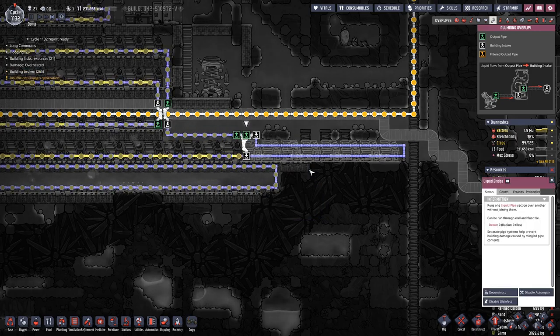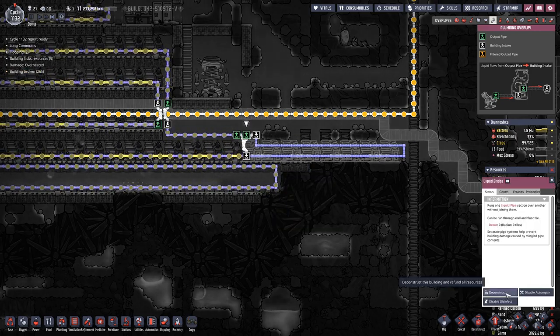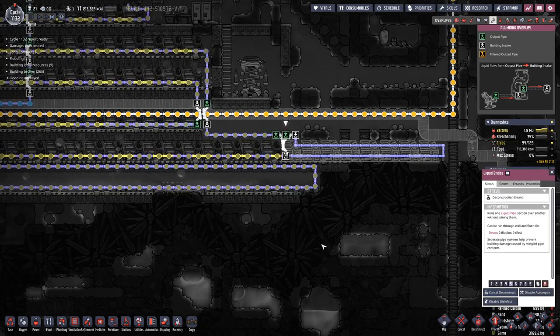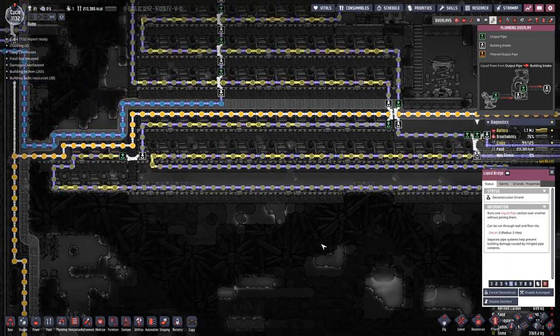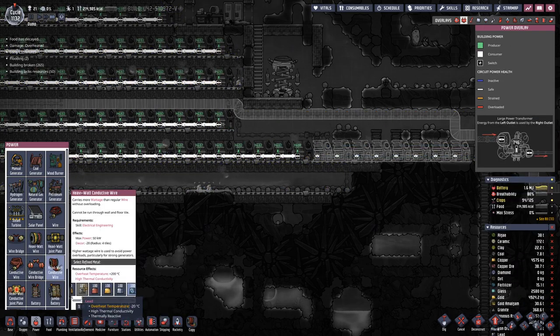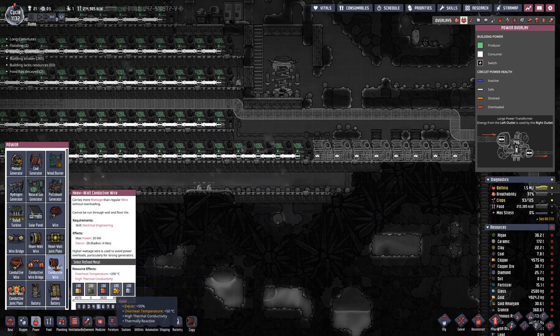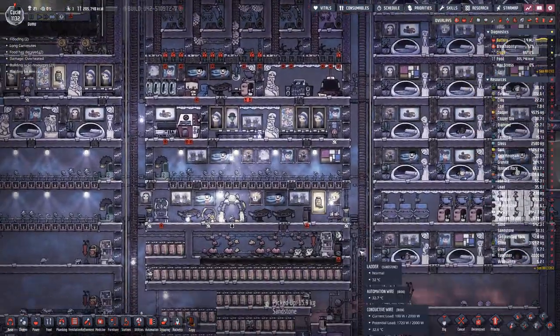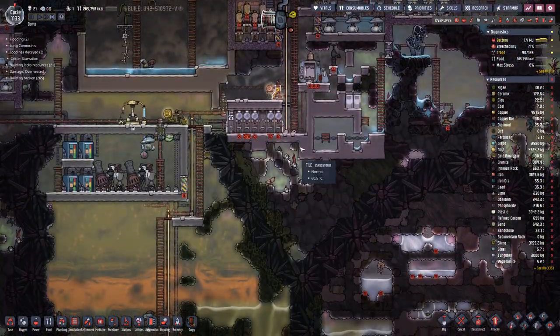Now that this loop is complete, we can break this bridge already. And then of course we also need a pipe. Down here we are missing a bit of oxygen — we do not produce enough.